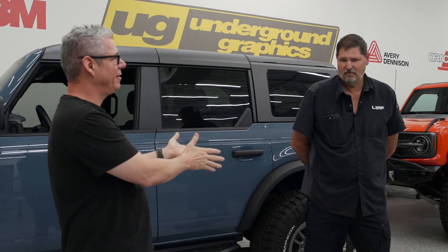Hey guys, this is Greg with Underground Graphics. We have a special guest here today — Eric from Lone Star Ring and Pinion. It's kind of a crazy story, but as I followed his build and I think he was looking at graphics and wanted to get some stuff done, we didn't realize we were in the same neighborhood. We did get a chance to meet, and missed each other at Moab, but I was happy to see he's out there using this beast of a Bronco.